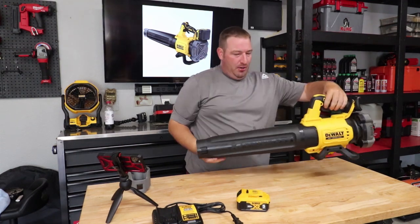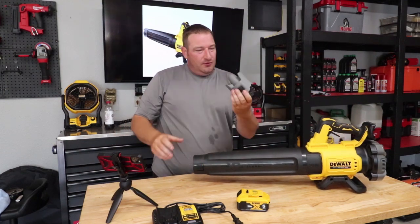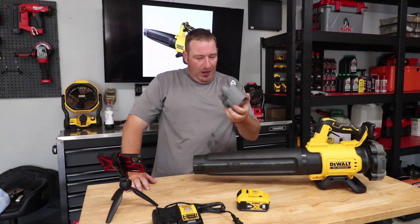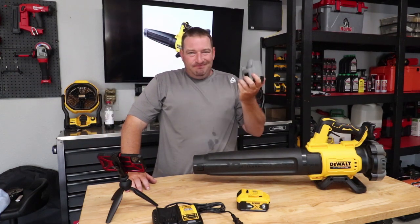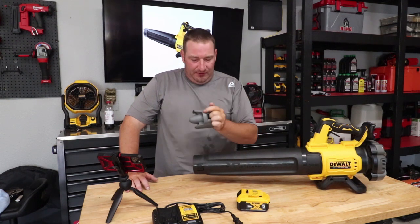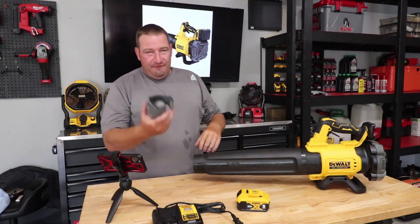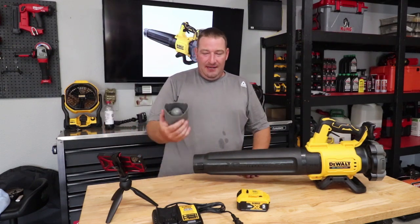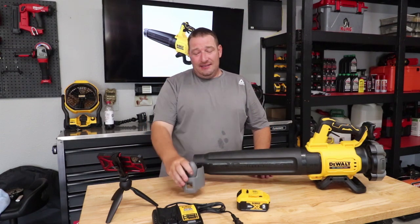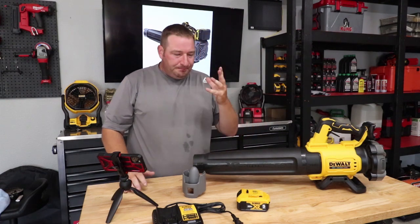You also have a concentrator nozzle. They say this right here is going to give you 125 miles per hour. Honestly, you can tell a little difference with and without it, but if you lost it I don't think you'd be hurt by any means. It does give it a little more oomph to push air a little farther.